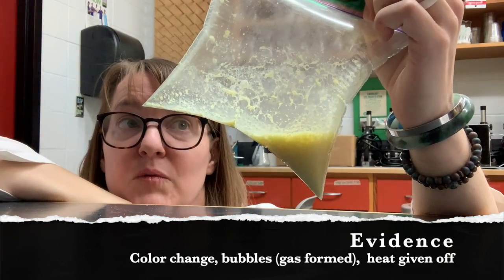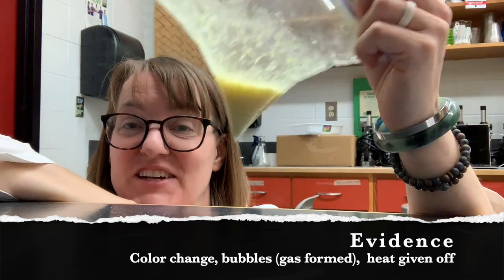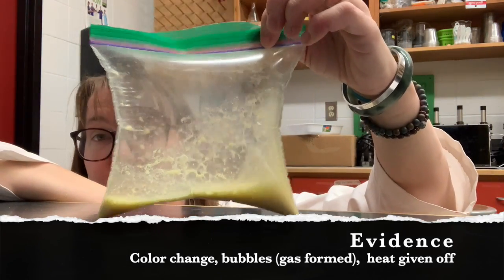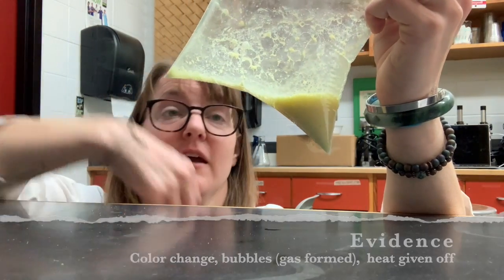We can conclusively say that we have for sure had a chemical reaction in this bag. I'm going to turn off the camera and very carefully make sure I don't spray myself when I open the bag.